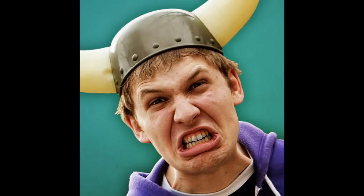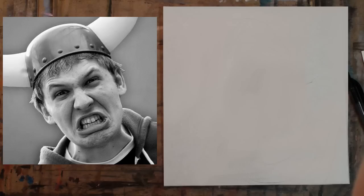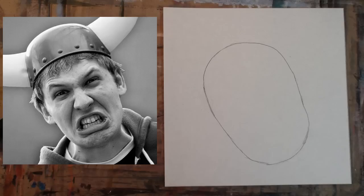Grab a pencil and some paper. Let's begin. Step 1: cut a piece of paper into a perfect square. Step 2: make a long oval that is tilted towards your left. Pay extra close attention to how it is situated within the square, and use the borders of the square to help you make this oval.